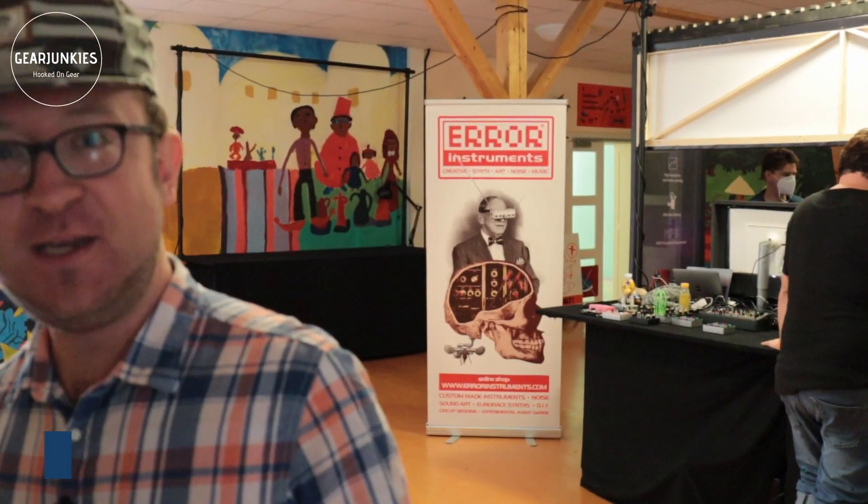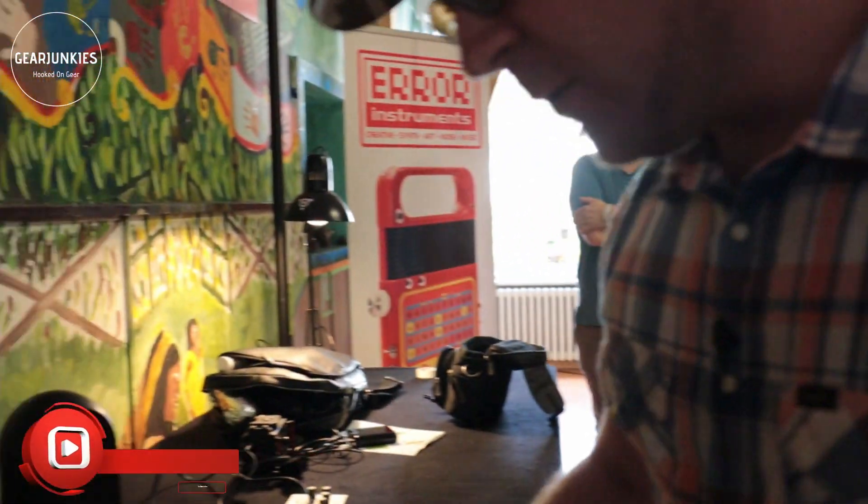Hi everyone, this is Frederic from FREZLAB and I'm here at Superbooth 2021. I'm going to show you all the new stuff we have here at FREZLAB. So let's have a look.